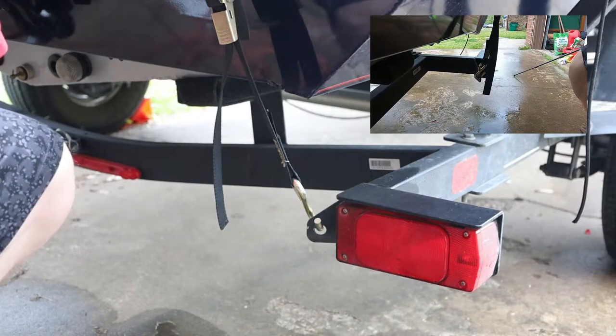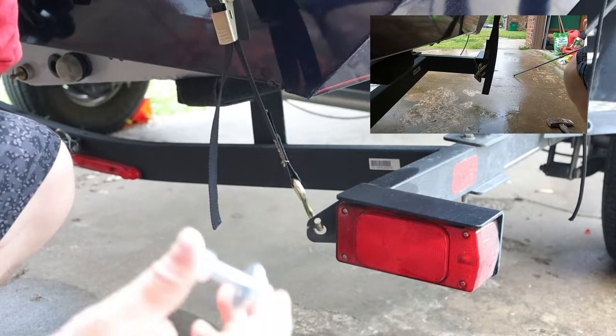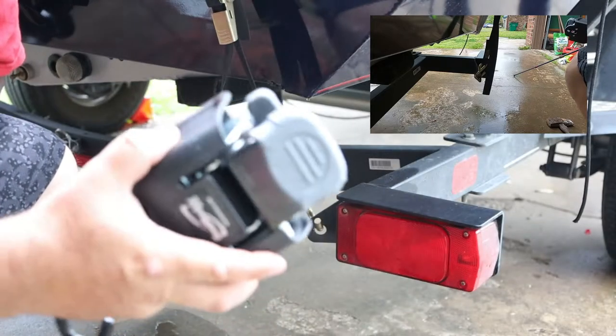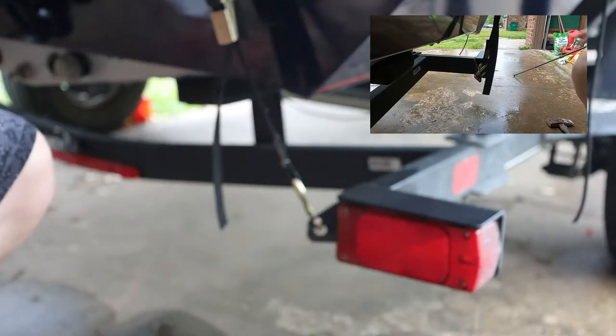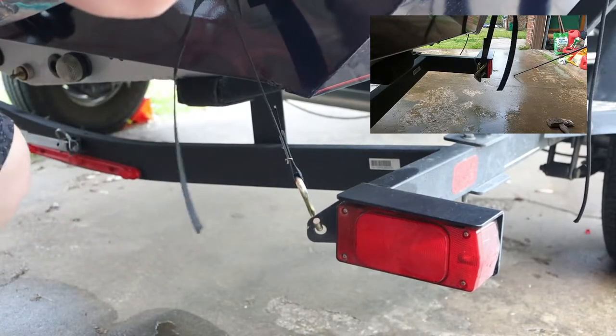Okay guys, we've got all the tools we need — we've got our hammer, we've got our bolts and the bolt buckle, which you'll see here. And now we're going to take the old strap off and start getting this stuff replaced.